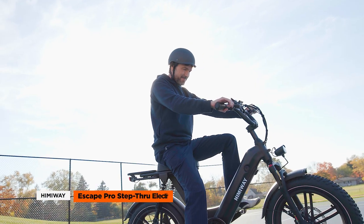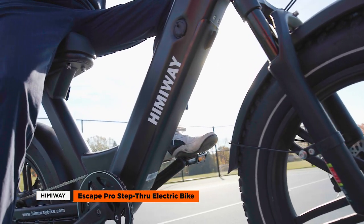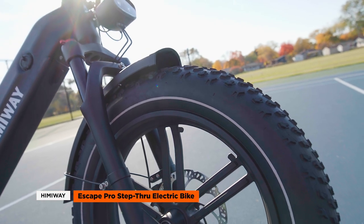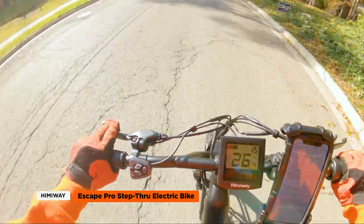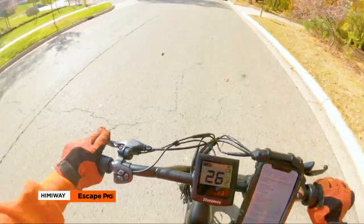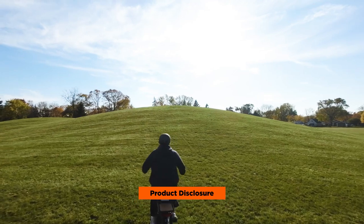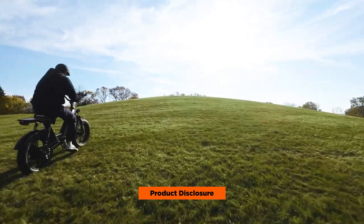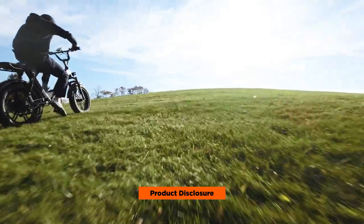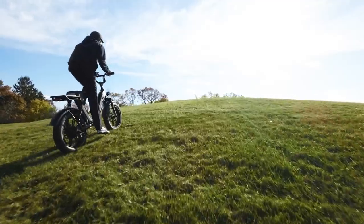Today we're reviewing the Himaway Escape Pro Step-Through Electric Bike. The Himaway Escape Pro is a fat tire, moped-style electric bike meant for both off-road and street riding. In this video, we'll discuss the features and let you know whether it's worth the price. Full disclosure — the bike was sent to us by Himaway. We didn't purchase it, we haven't received any cash or other compensation, and no one had pre-approval or conditions on the contents of this video before it was released.